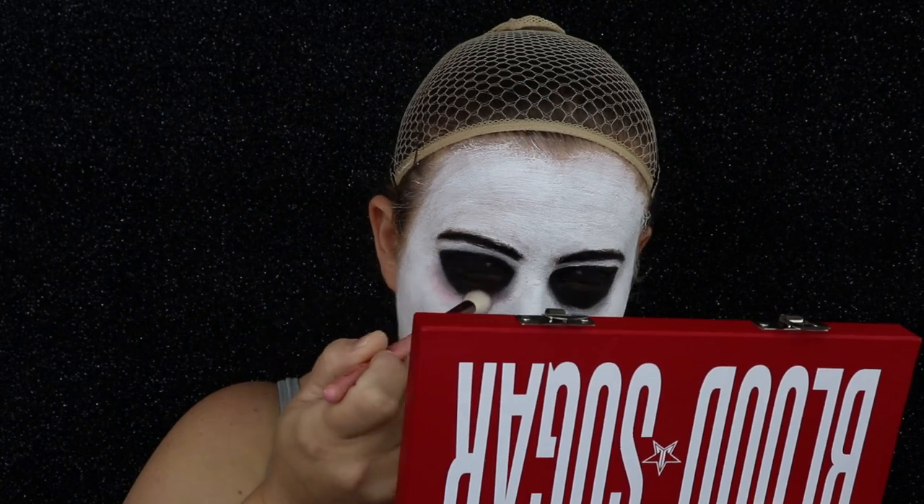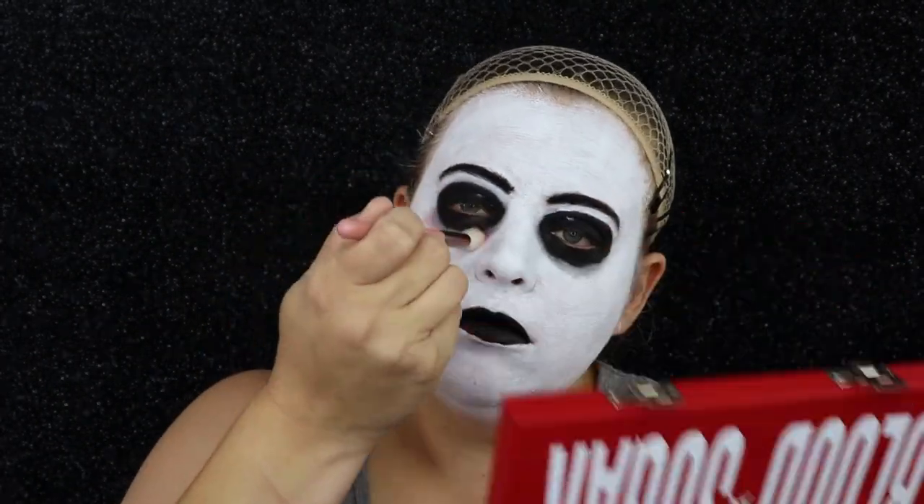Now I'm going to take Jeffrey's Blood Sugar Palette. I'm going to go in with the shade Prick and just kind of tap this underneath the eye.